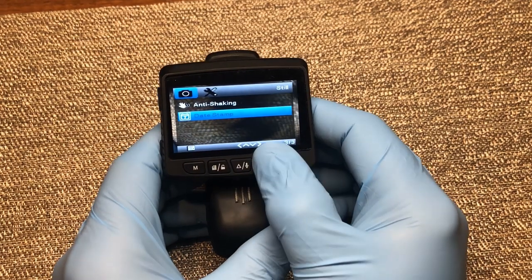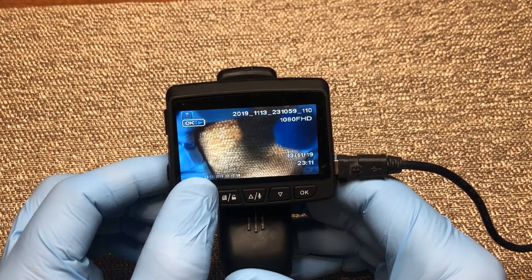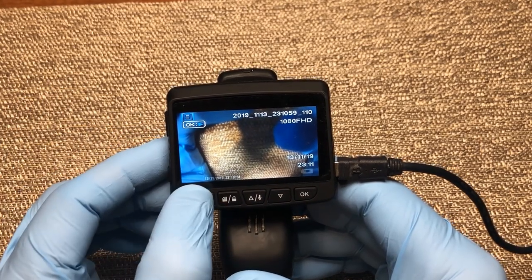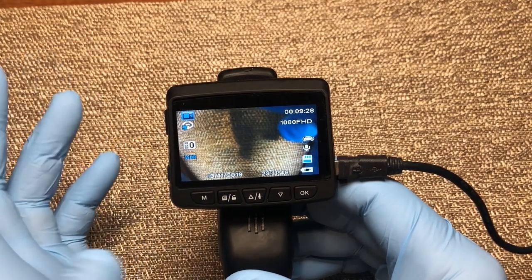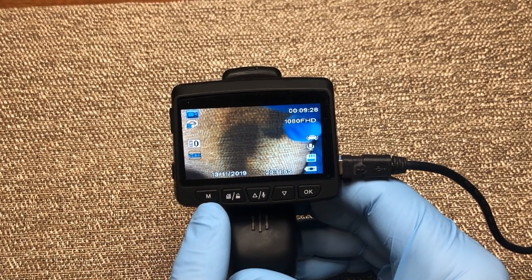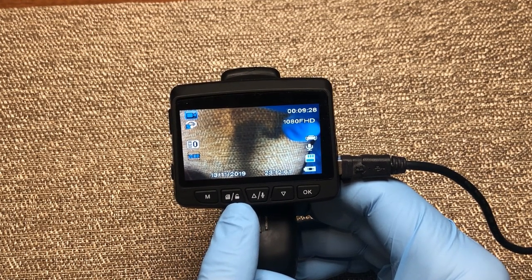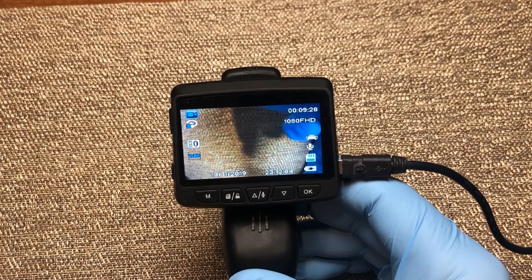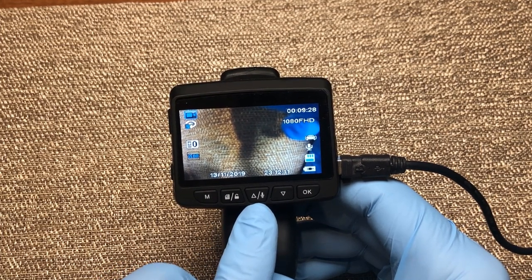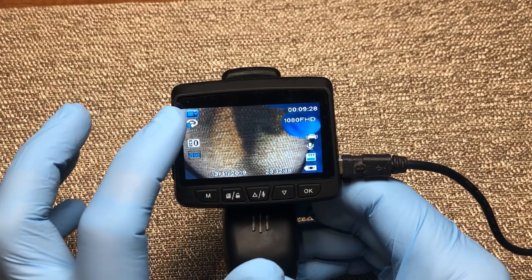Once you're done going through all those options, press your menu button and you're back out. Press it again and you're in a preview mode where you can look at videos and pictures saved on your card. Press the mode button again and you're back into recording mode. Let's go over the buttons: we have our mode button, then our menu or lock button — which lets you lock a specific video or photo. Next is the scroll-up or mic button, then our down button, and our OK or select button.